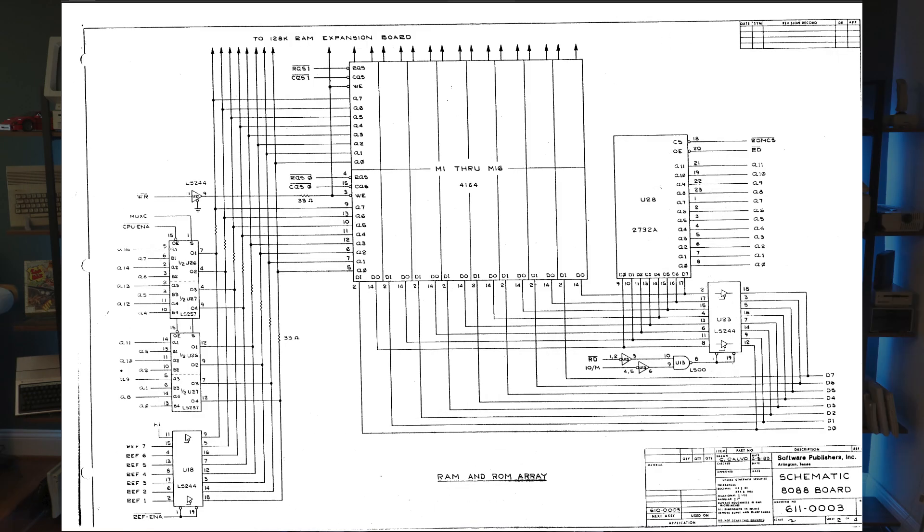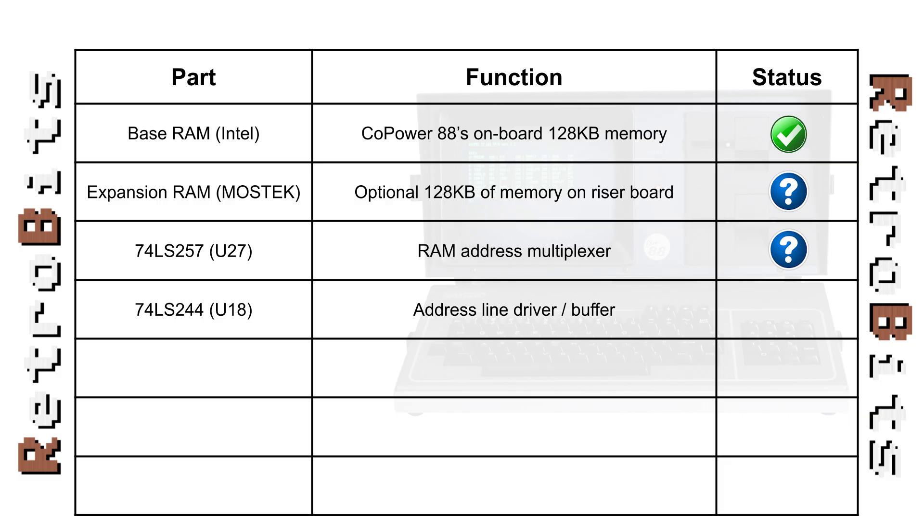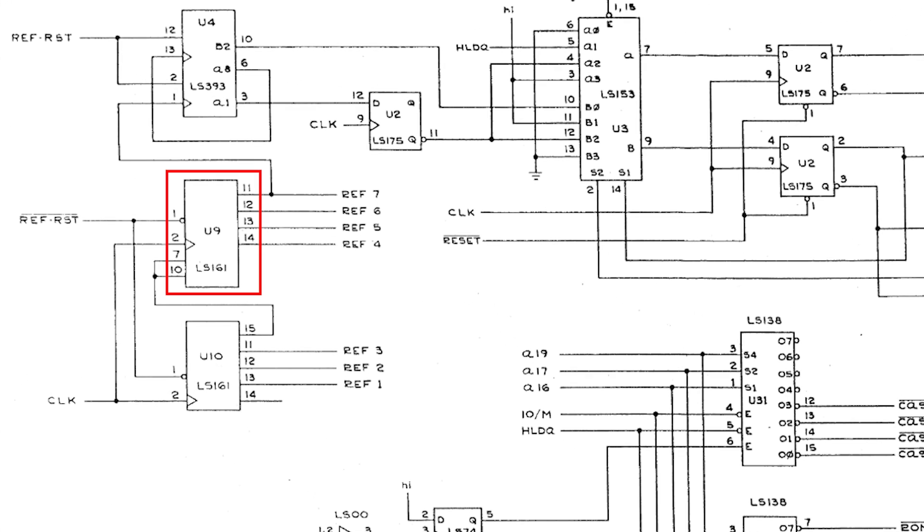Another logic chip that's important to the RAM address bus is U18, the LS244 line driver. This device buffers the DRAM refresh address generated by the memory controller logic. Pin 16 shows the same bad signal we measured before. I reseated the chip and hit it with some contact cleaner, but observed no change. Moving on, U9 provides the REF6 timing signal that controls the state of the line driver. U9 is the same LS161 as U10, so I swapped the two around and retested — again no change, so I'm going to rule out U9 as the culprit.